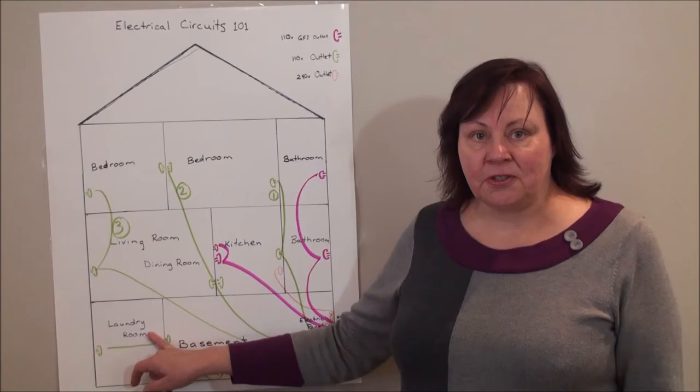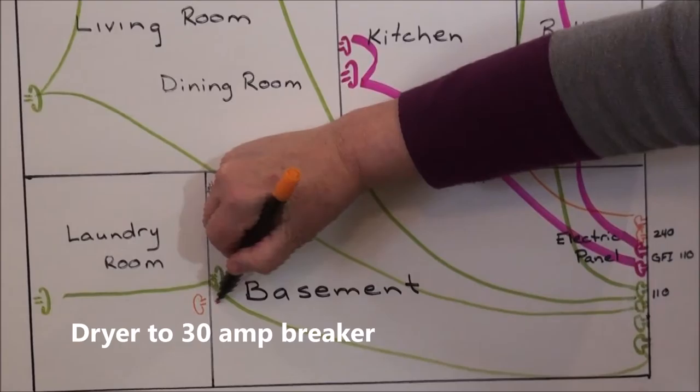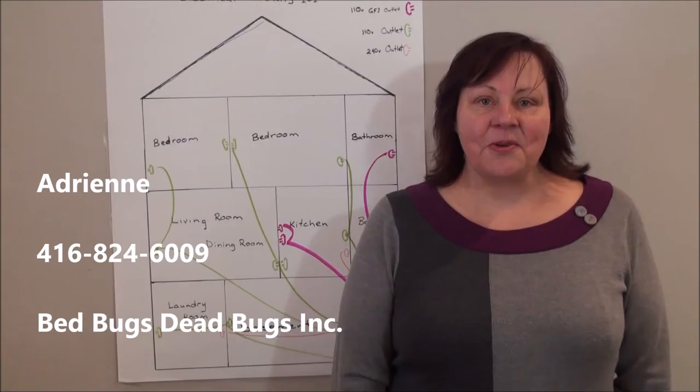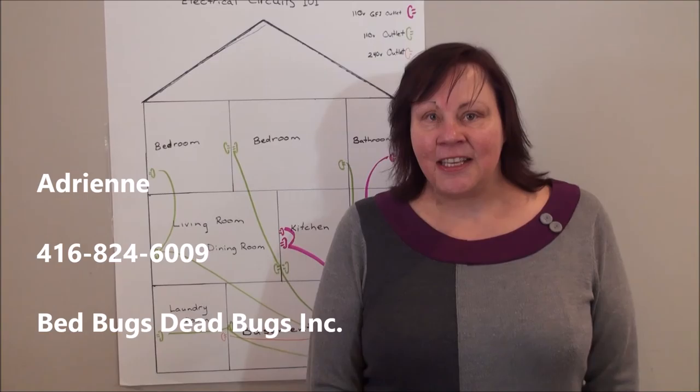Our 240 volt outlets are wired directly to the panel — stove to the panel, dryer to the panel. I hope you found this video helpful, but please don't hesitate to give me a call. I'm Adrienne at Bed Bugs Dead Bugs, here to answer all your questions regarding bed bugs and electric heat treatment.